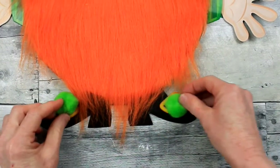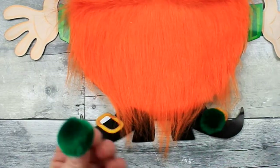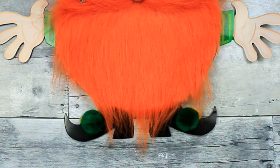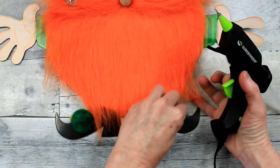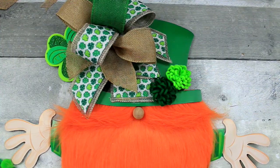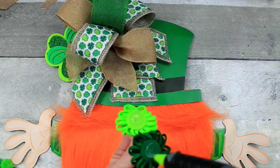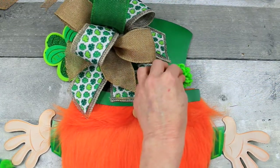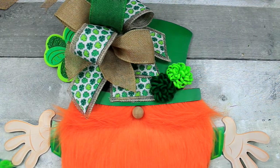Now I'm going to work on his little boots. I could have used the bright green pom poms, but I switched over to the dark green, and now I wish I would have used the light green because these barely show up. But that's okay — I'm going to glue those down. I had these two little felt flowers from another little kit, and I'm going to glue those on. They look nice to balance out that clover on the other side.